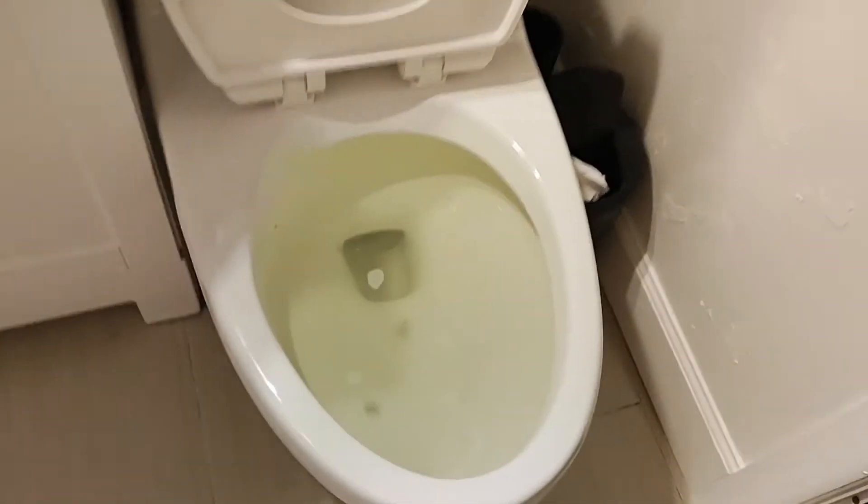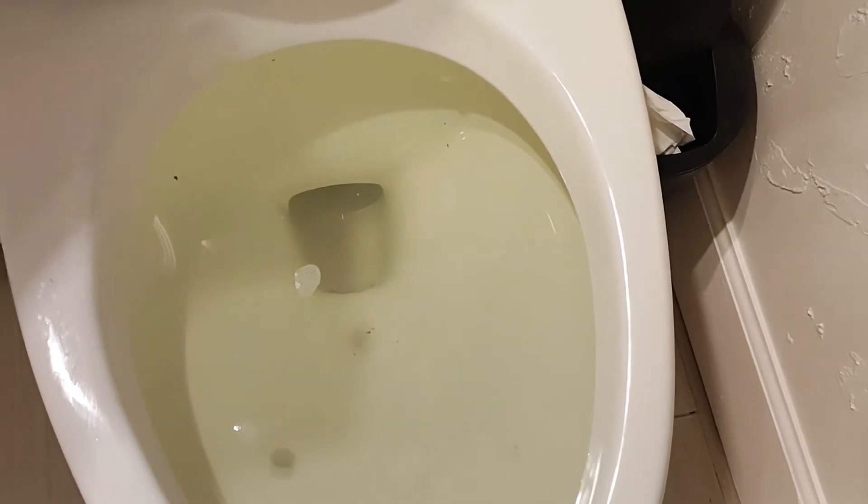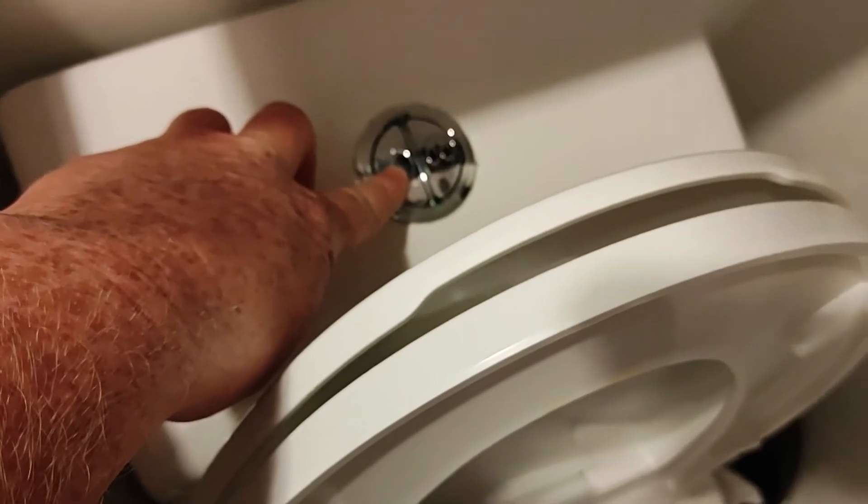In this video I want to show quickly how to unclog a toilet without using a plunger or other conventional tools. This method I found to be the best in any scenario I've ever had a clogged toilet — it always works for me.